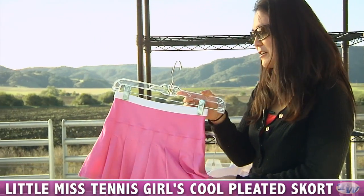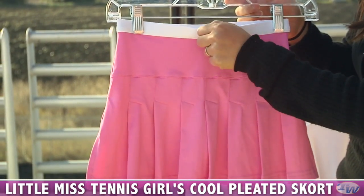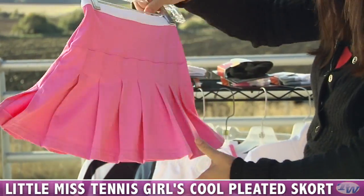We have a nice little skort as well to go with those outfits. It's also available in green, but this is the pink pleated skort. It has an elastic waistband in a contrast color, a built-in short, and pleats all the way around.